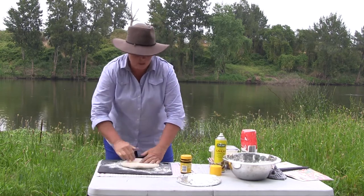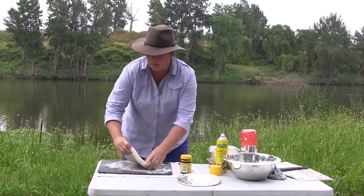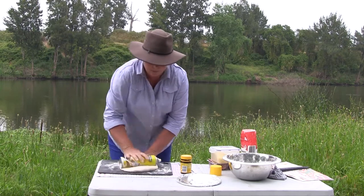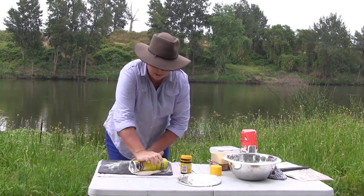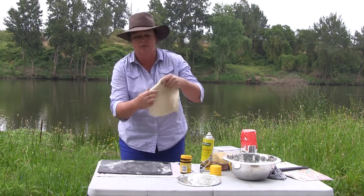This half a bread dough just needs to be worked out. Flatten it out as much as you can. I use a spray oil can as a rolling pin because it means I don't have to take a rolling pin with me when I go out camping in the bush. Just stretch it out, get it reasonably flat and reasonably thin — it doesn't have to be too thin.